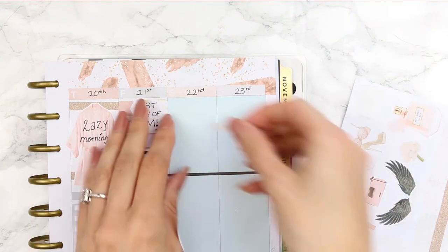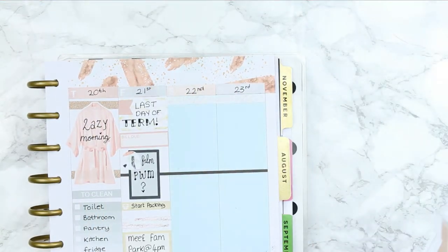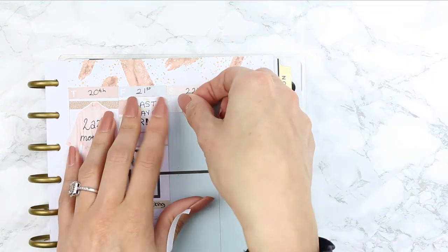For the weekend I usually like to put down some washi as a background behind my weekend banner, so I used some of the washi strips that came with the sheet.